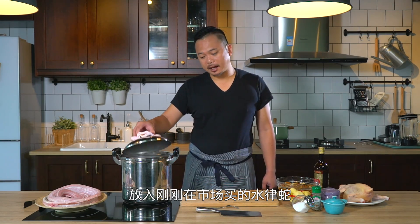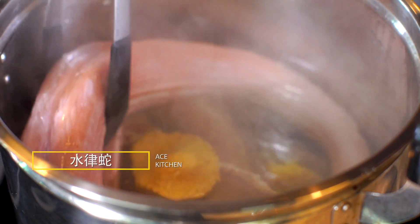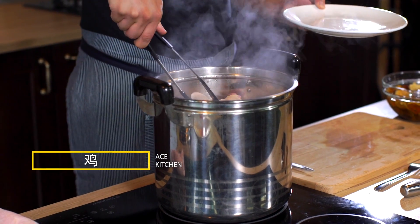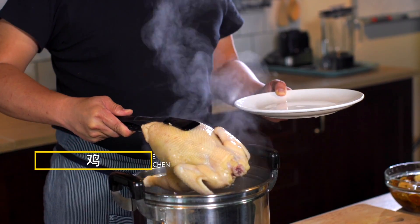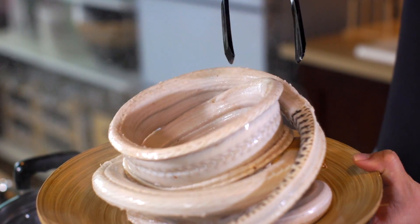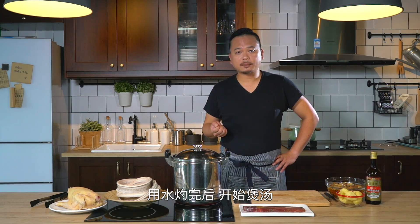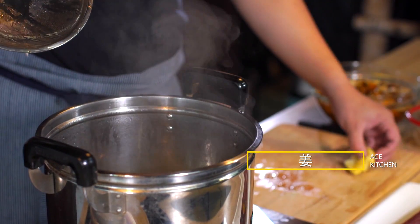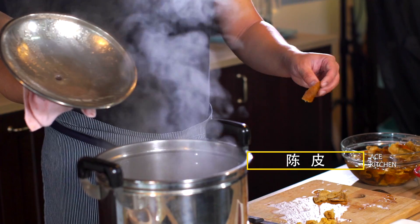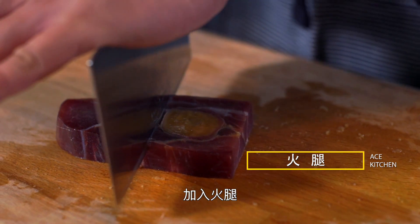We will start — in the house today we have something very beautiful, and we will put it on. Then we will start to cook. Then we'll cut a little bit of the hot water.